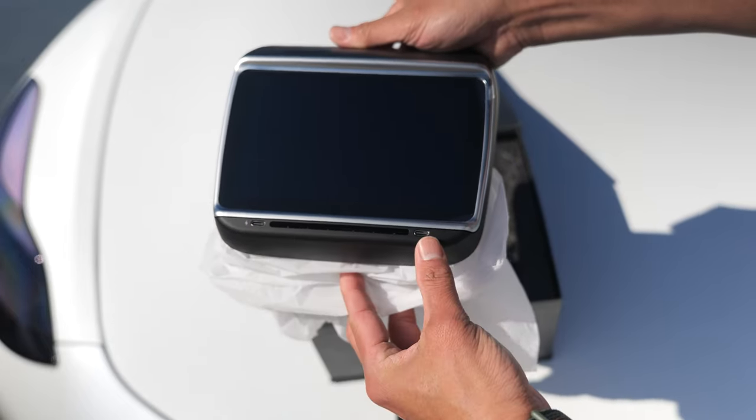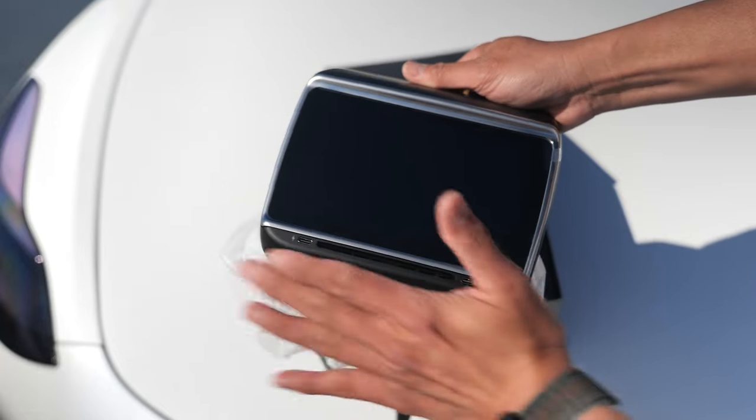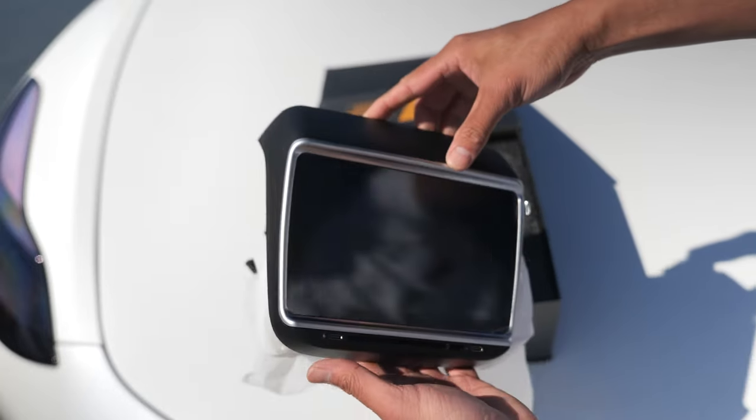You got the fast-charging USB-C right here. You got the regular USB-C. You got the air vent. Now, you won't be able to control where the air vent's going to flow to — it'll just flow out. There are little sacrifices you have to make sometimes, but this screen is absolutely amazing.